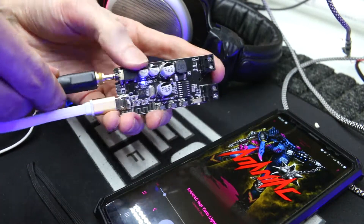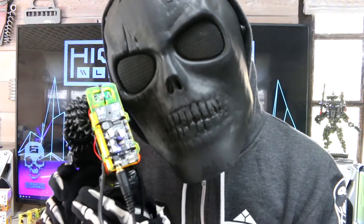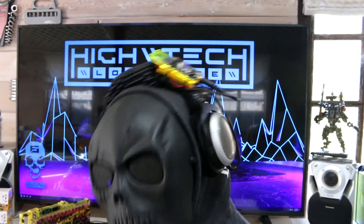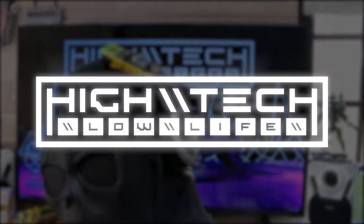I'll show you how to turn any wired headphones into a wireless connection. It's super easy and pretty cheap, and I'm going to be showing you all the steps that I took, so let's go!